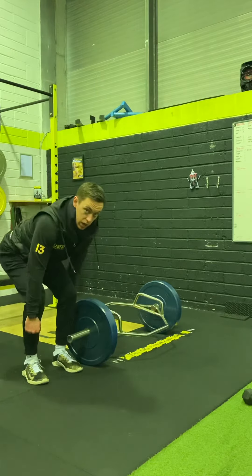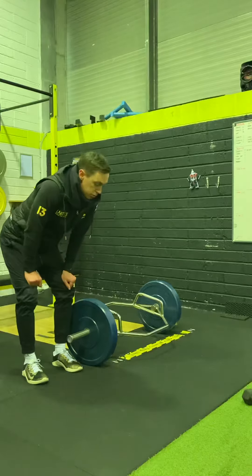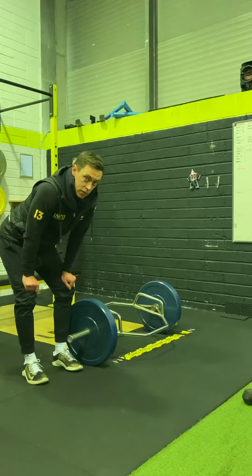Learning the technique of the deadlift off the floor can be a little bit intimidating for people because often they've done it wrong, gone too heavy too soon. There are loads of ways of learning, but one quick higher-end tip is to do pause deadlifts off the floor while you're warming up.